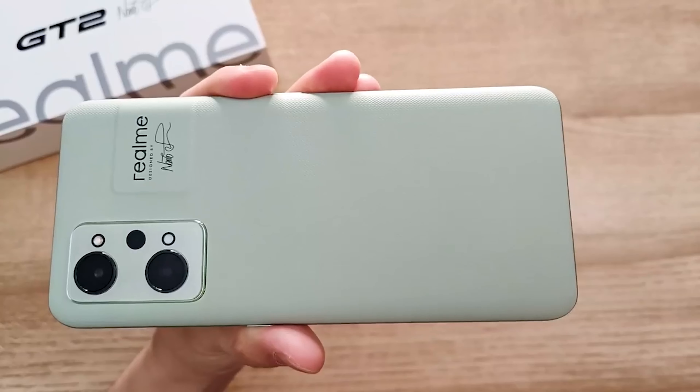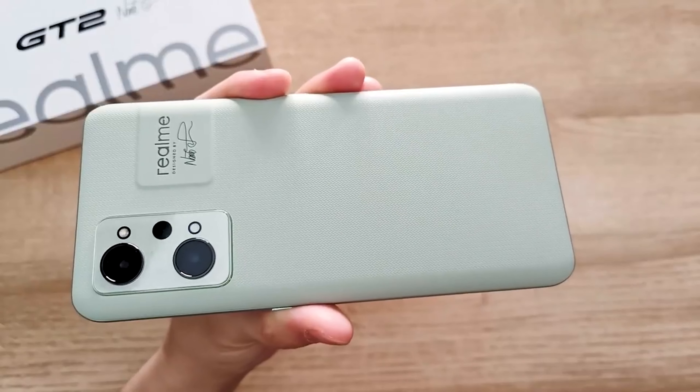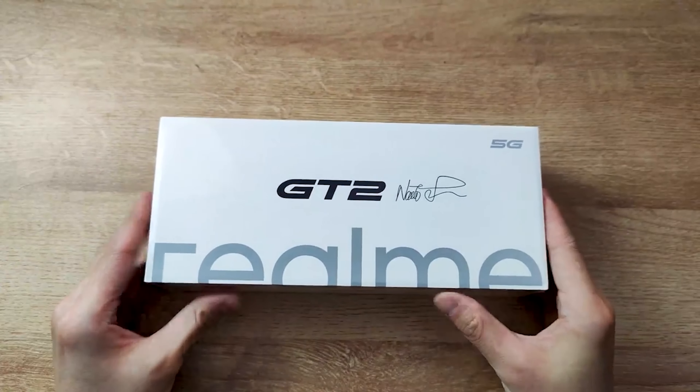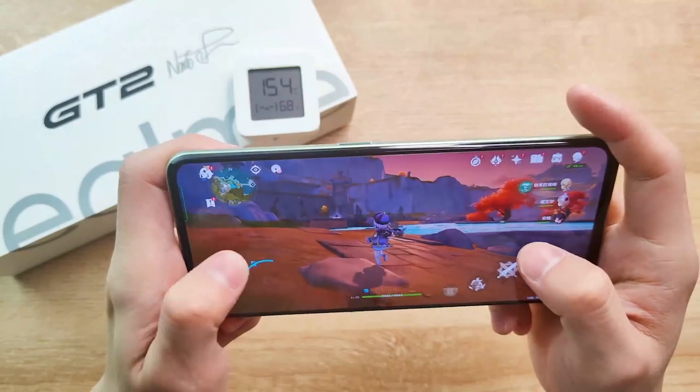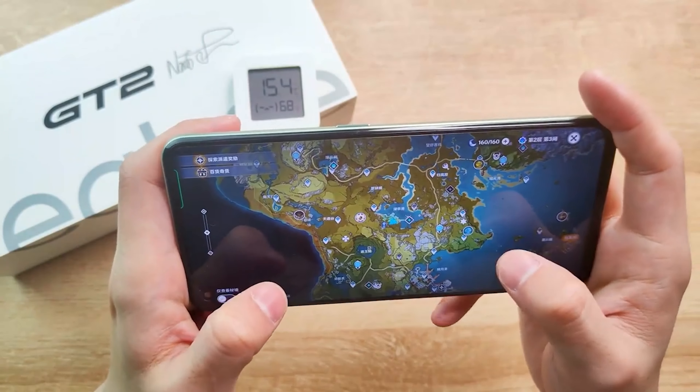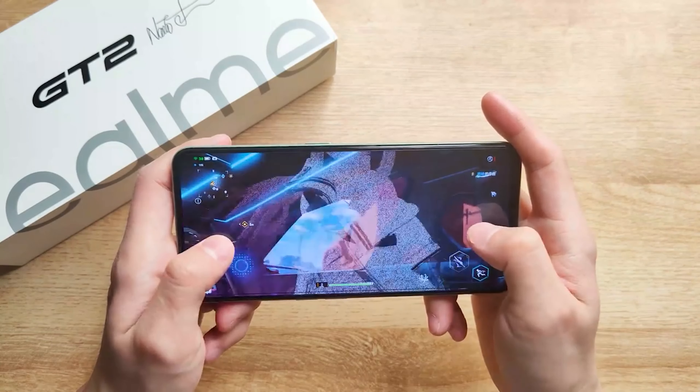I'm Simi and today let's take a quick look at Realme GT 2. In this video we will do an unbox, sound test and of course gaming. We tested a lot of games so please don't forget to stay with me until the end of this video. And if you like my content please subscribe to my channel to encourage me to bring more cool videos for you guys.